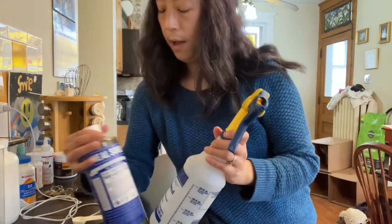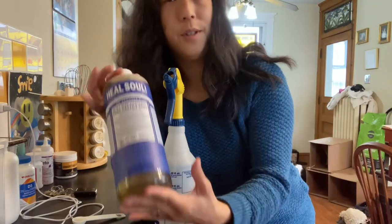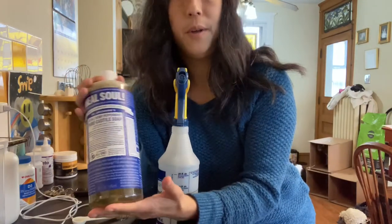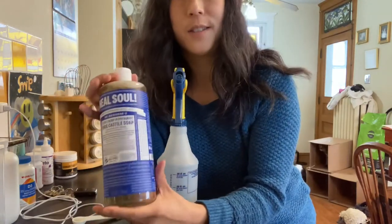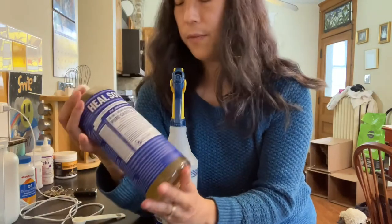Today I'm going to try all natural soap as a way to stop aphids, or at least reduce the huge aphid infestation.